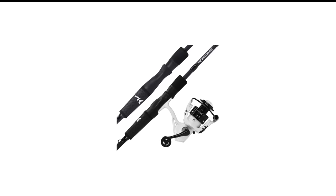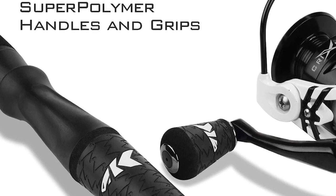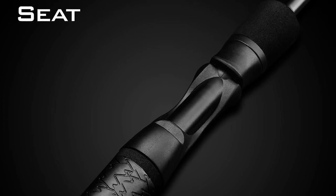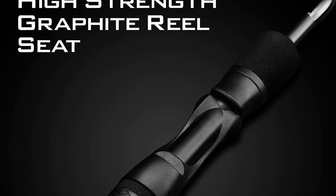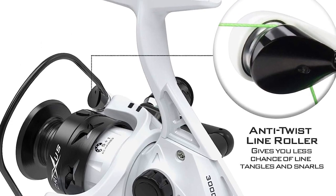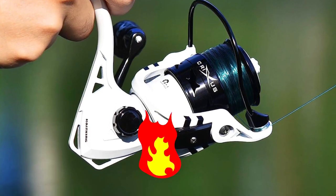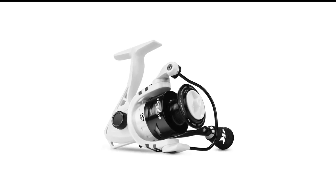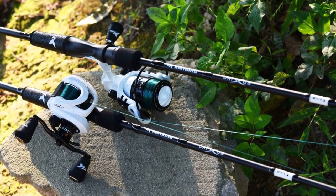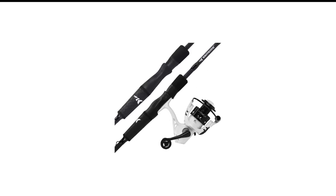Number 6 in my list is the CastKing Crixus Spinning Rod and Reel Combo. The CastKing brand is known for its quality fishing line, and it also makes a great line of fishing rods and reels. The Crixus Spinning Combo is a well-balanced, light-to-medium-heavy action setup that is perfect for targeting everything from crappie to catfish. The rod is an IM6 graphite blank with enough backbone in the medium-heavy size to bring in big fish without giving up sensitivity. The Crixus Spinning Reels are carbon-infused with an aluminum spool, offering a great drag system that makes it very much worth the money.